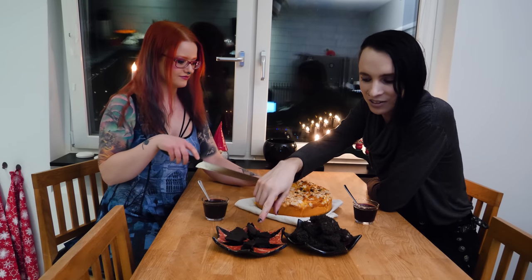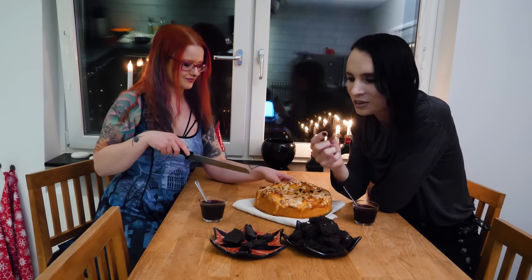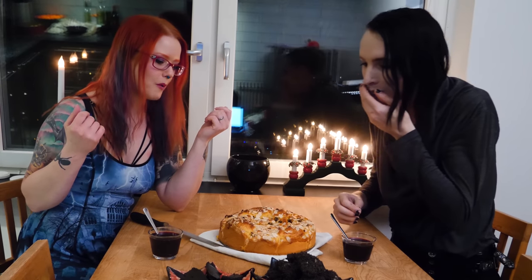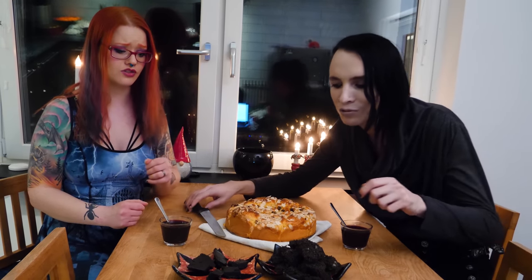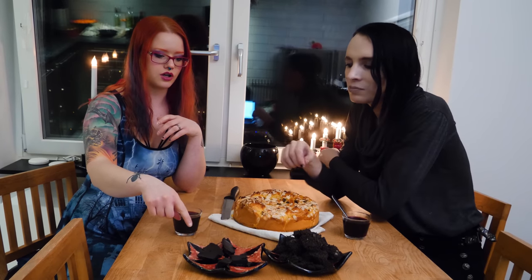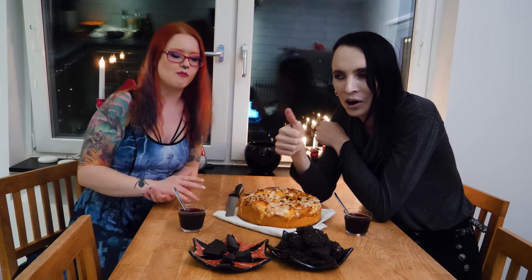We ended up with two different versions — this one is cooked too short and this one is cooked a little bit too long. We'll try one part each and give our judgment. This one cooked a little too long but it tastes really good. That one is more like a fudge. Right in between these two would have been perfect.